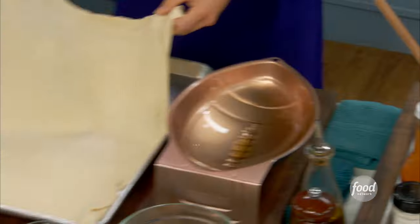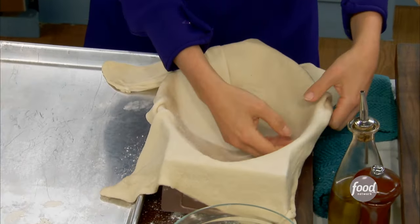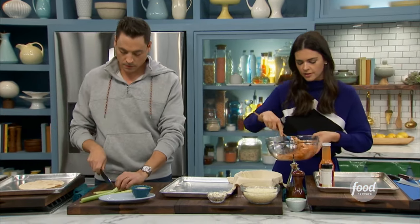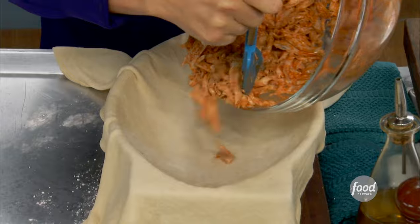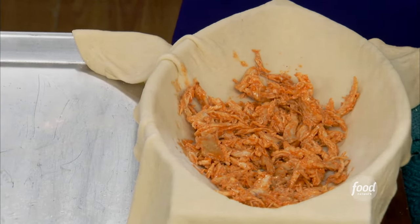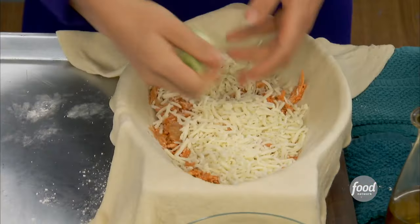Take this piece of dough and put it right onto the football-shaped pan. If you don't have a football-shaped pan, you can free-form this onto your sheet pan — they're easy to find this time of year. Now I'm going to take half of our chicken mixture. It's not sopping wet with sauce so it doesn't get soggy. Put about half of it down there. I've got some mozzarella cheese — a nice melting cheese — put about half of that in. And I'm going to put some scallions in there as well — a little something green.